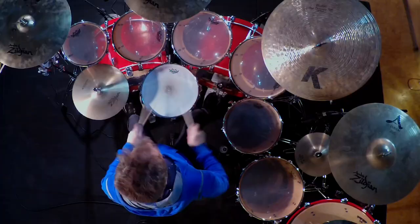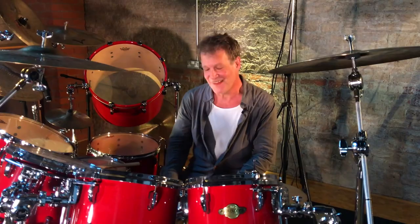I remember having to play my bass drum case once in the 70s, as it was preferable to the sound that my bass drum made.